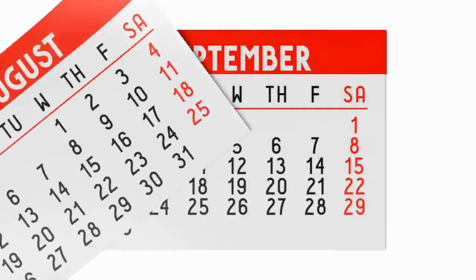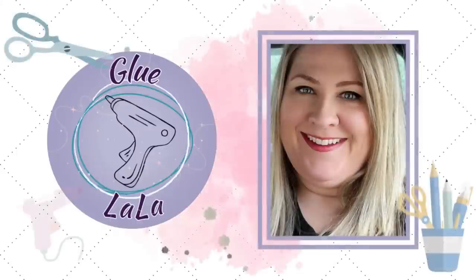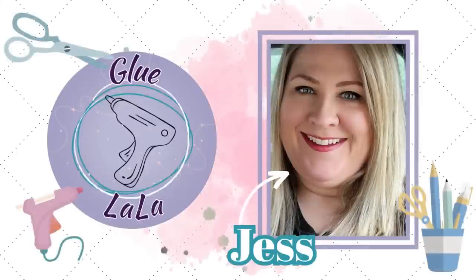Now that it's September, I'm really excited to start decorating for fall, so today I have a bunch of ideas for you to add a pop of color to your fall decorations. Hey everyone, thanks for coming to hang out with me again today. If you're new here, my name is Jess. I'm really excited to get crafting. I hope you are too. Let's get started.